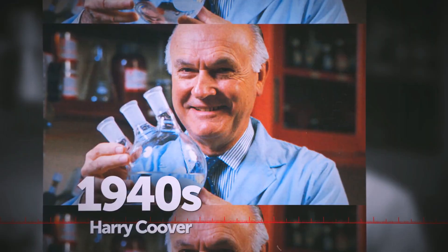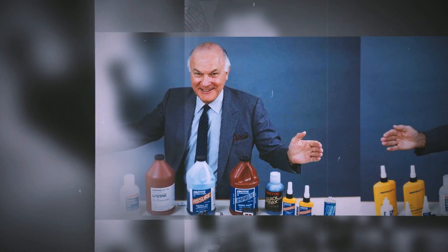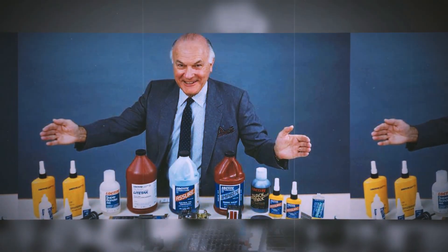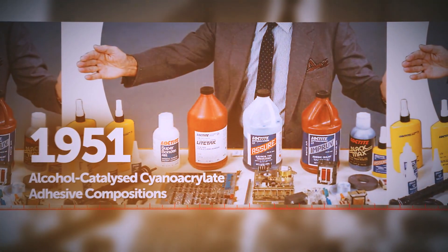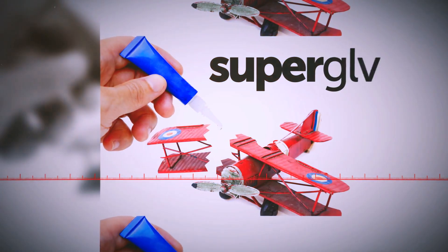Back in the 1940s, a man named Harry Coover stumbled upon a chemical formulation that seemed to stick to everything it touched. The scientific community didn't look much into it at the time, as the formula didn't seem to have many applications. It wasn't until 1951 that he looked more into it and decided to repurpose it, along with a fellow Eastman Kodak researcher named Fred Joyner. They gave it a proper full name — but you must know it by the shorter version: super glue.